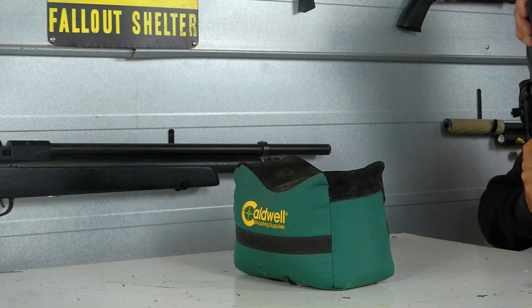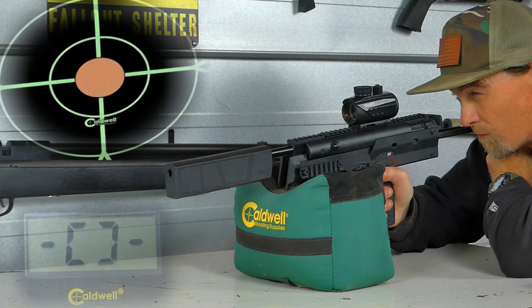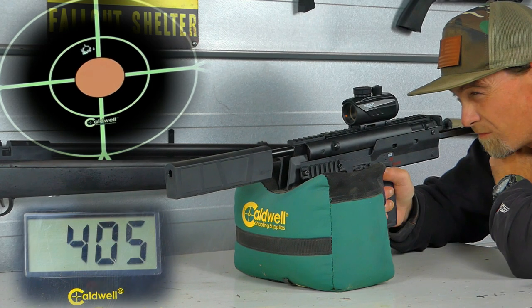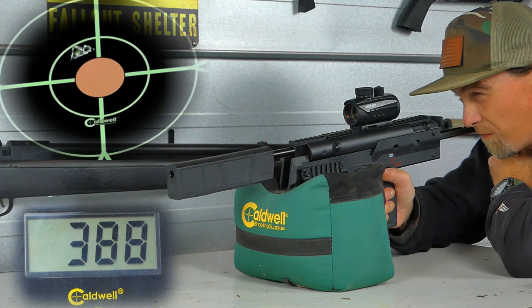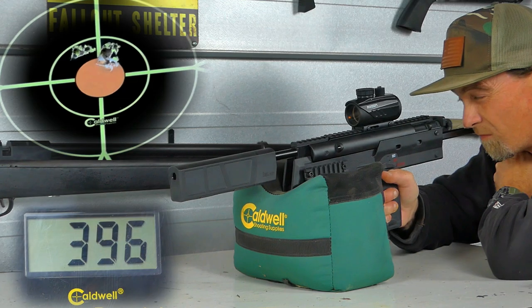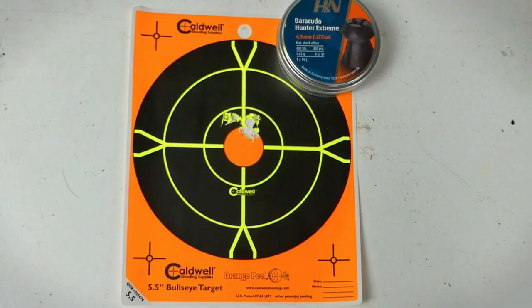Next we tested the H&N Barracuda Hunter Extremes, which come in at 9.57 grains. They were shooting a high of .405 and a low of .388 fps — just about 3.49 foot-pounds. They are a bit heavier, but I found they were equally as accurate at 20 yards.